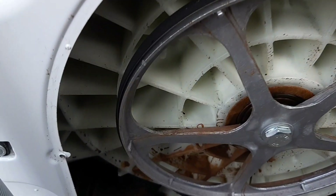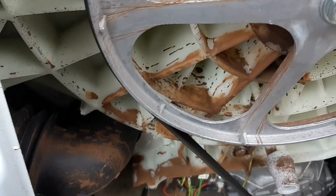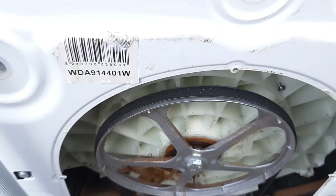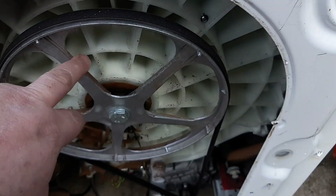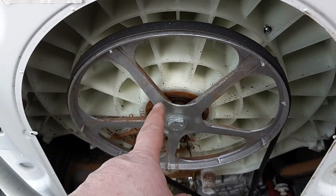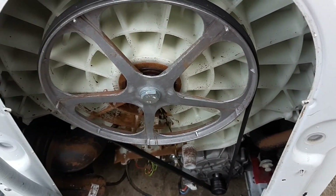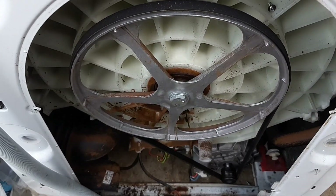You'll see what the problem has been - that bearing's gone. You'll see all the water running out of the bearing nut, and that's why it was scrapped. A bit of alloy - when you do these, sometimes they're bloody sharp. So I'll take the motor off, take this off, take the pump off, and all the wiring basically. Right, let's get on with it.